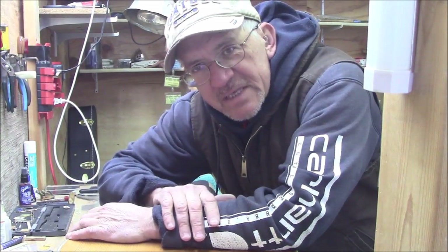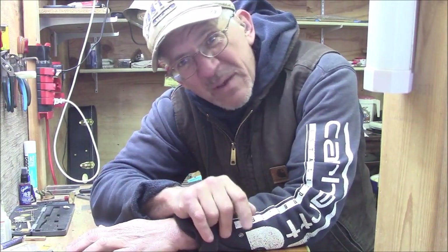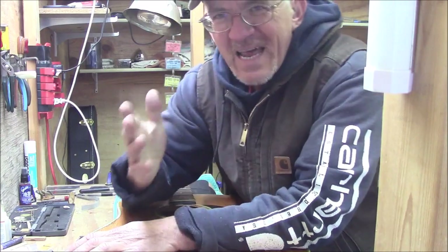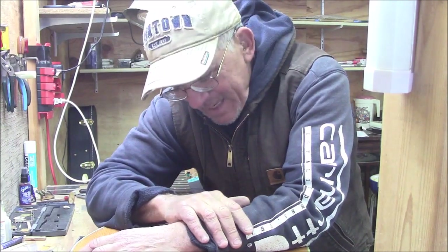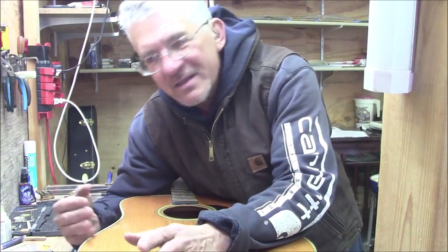Hello boys and girls. It's been a long time since I've done a video. I've actually tried three videos and hit technical problems with each one — my microphone picked up a fluorescent light hum, another time I had emails visible on my computer in the background, and then my microphone battery was dead. So we're going to try this one again. Number four.